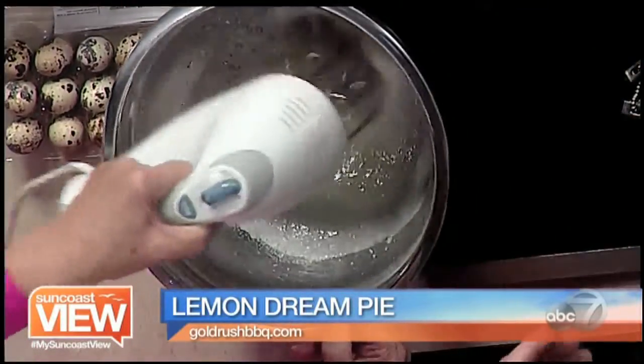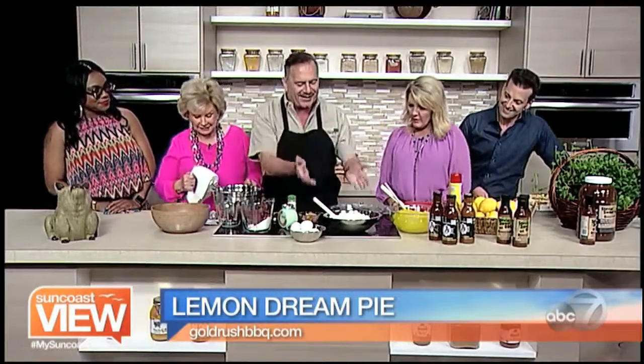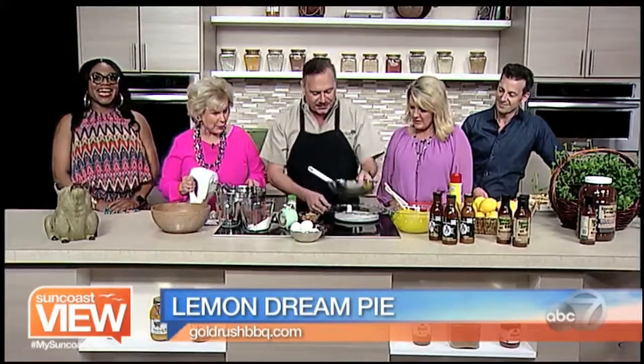That's the process, and with the magic of TV, we have meringue already ready. Once you have the meringue ready, you want to take it — it should be nice and firm like this — and put it in the bottom of the pie pan.